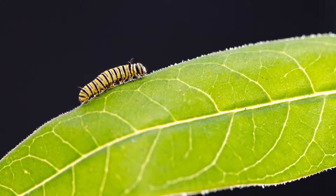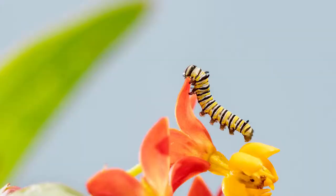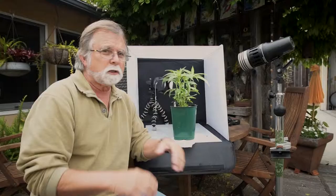Today we're outdoors and I've set up this little light tent because I want to photograph a monarch caterpillar that's on this milkweed. Milkweed is the host plant for monarch butterflies, and the light tent helps keep the wind from blowing it around too much. You can use it as a diffusion thing, so it's really helpful in controlling the environment here.